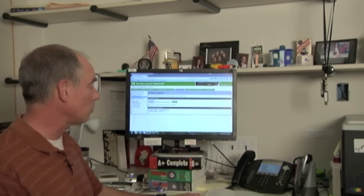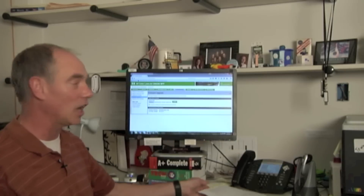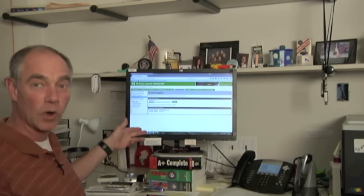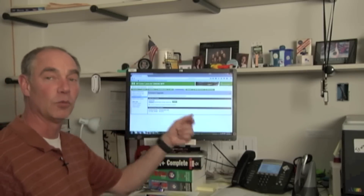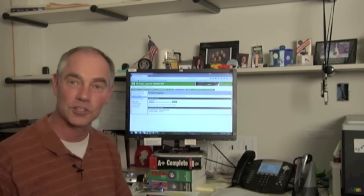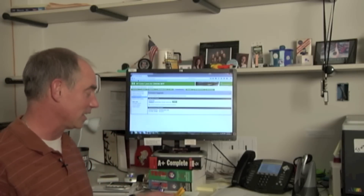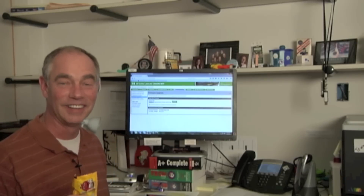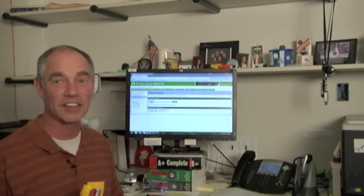We've gone through firmware upgrading: where to start, do we need to do an upgrade, where to get firmware, getting into the embedded web server, logging in, sending the firmware, and the verification process to close it all up. It seems like we've had a good day putting that together. This is Steve Geischer with another PartsNow Tech Tip.